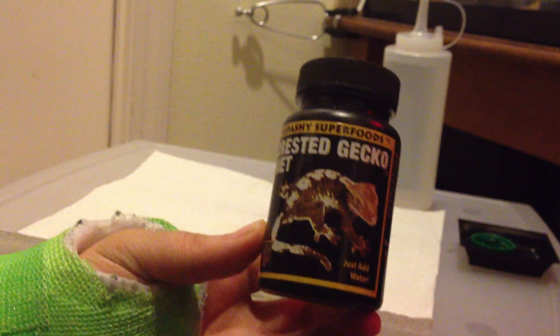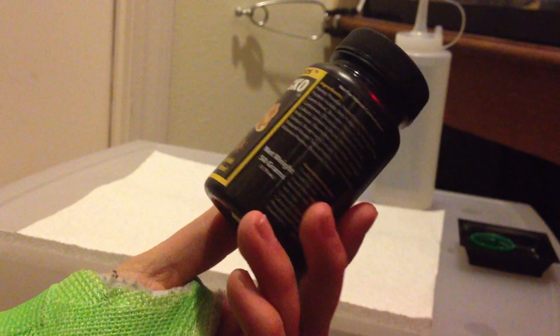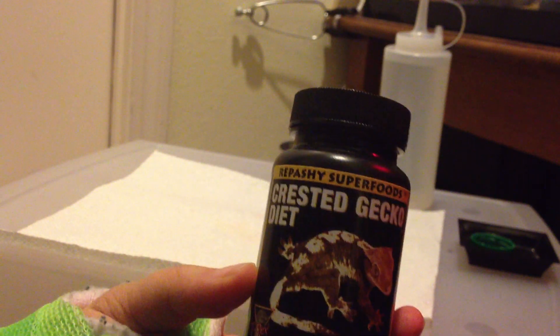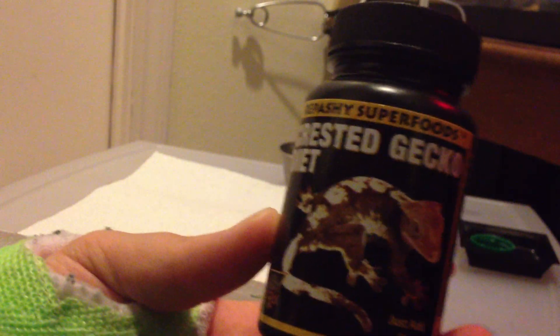The newest one is Repashy 3.0. I would absolutely suggest 3.0 over what I have here. The reason being is it's got a lot more nutrients. It's the newer version, it's a lot better for them, and they tend to like it more. While I have this, I'll go ahead and show you how to prepare it and we will get started.